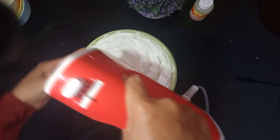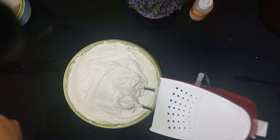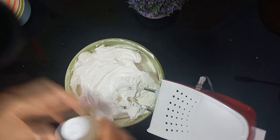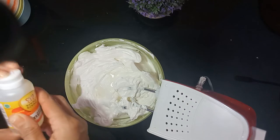Kalau kalian masih ngerasa kurang manis, boleh ditambahkan gula halus ya sesuai selera. Kemudian saya tambahkan ekstra vanila, sedikit saja. Lalu kita mixer lagi biar dia teraduk dan tercampur dengan rata.